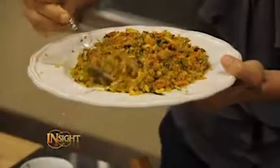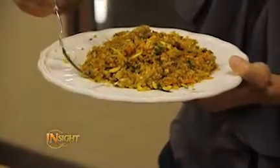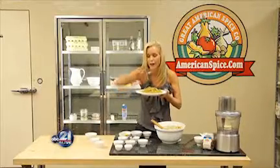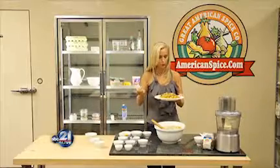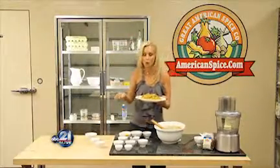This would be great with a turkey, with a ham, or any of your main proteins that you or your family like to make over the holiday season. Let's give it a little bite to make sure it turned out okay. Mmm, absolutely wonderful.